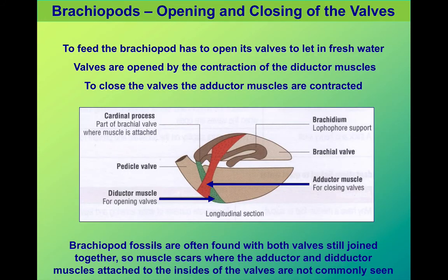A brachiopod survived by opening and closing its shell — opening to breathe and to feed, and closing to protect itself. There were two sets of muscles attached to the inside of the shell to allow this. We have the diductor muscles, shaded in green on the diagram, which contract to open the shell.